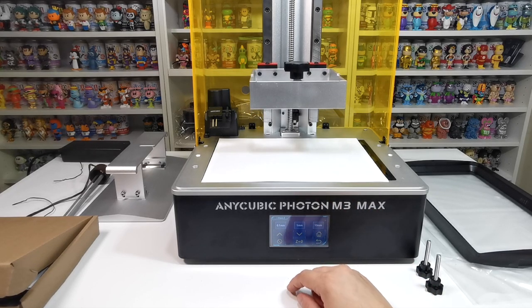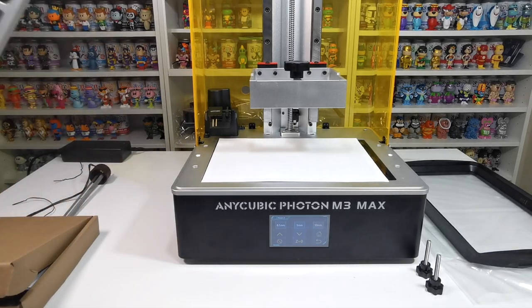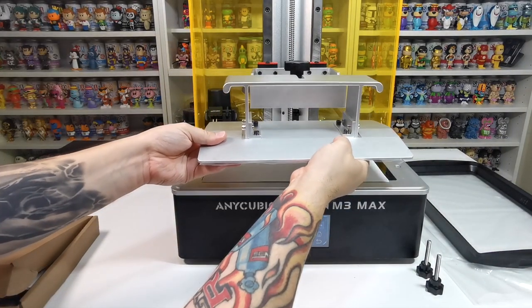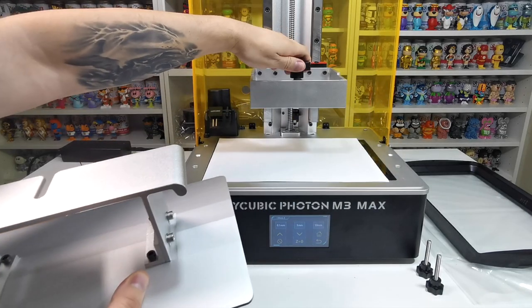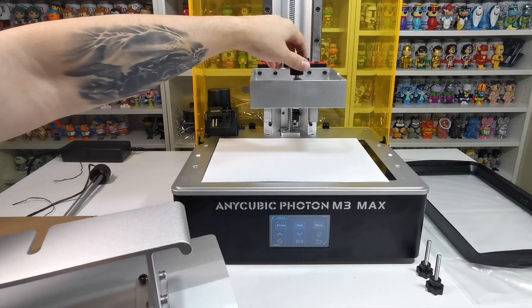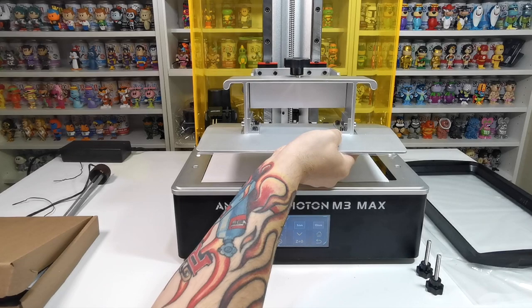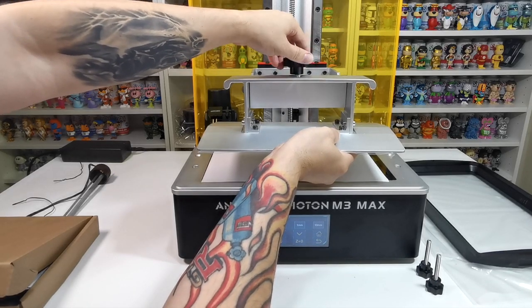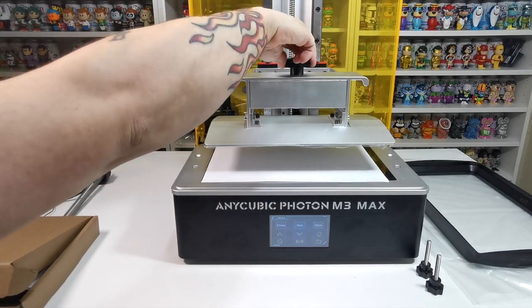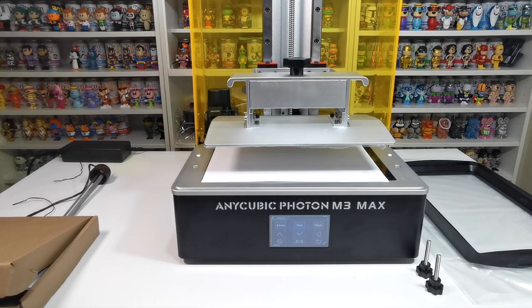We want the Z-axis raised high enough so we can install the build plate — this is where your prints will be built. Lift the arm up so the build plate can slide underneath and fit on. It attaches via a quick release, which is handy for removing finished prints. That's pretty much the basic physical setup done.